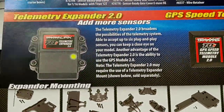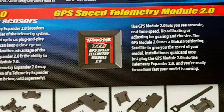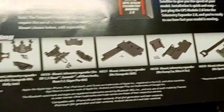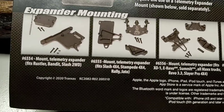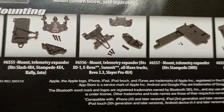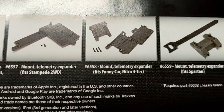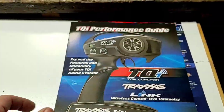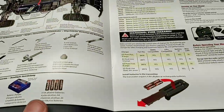Looking at our telemetry expander and the GPS module 2.0, along with a bunch of different mounts for a bunch of different vehicles. That's a look at two of the included brochures or guides.